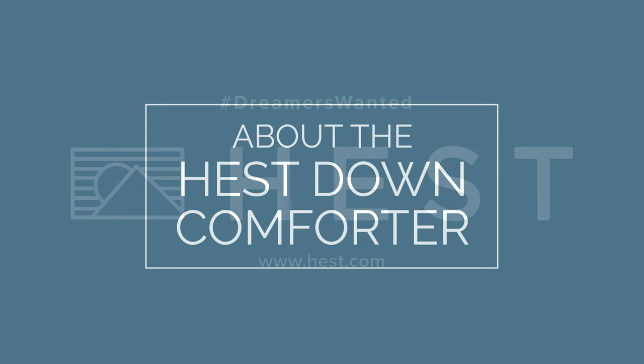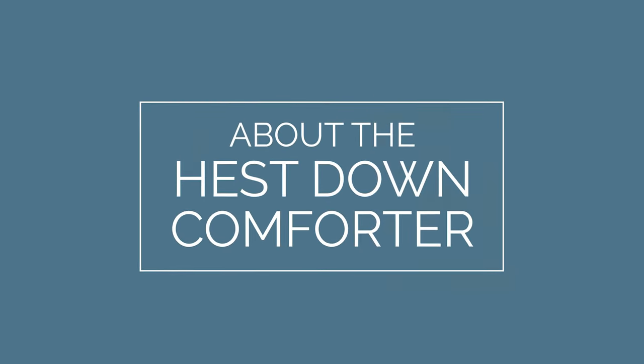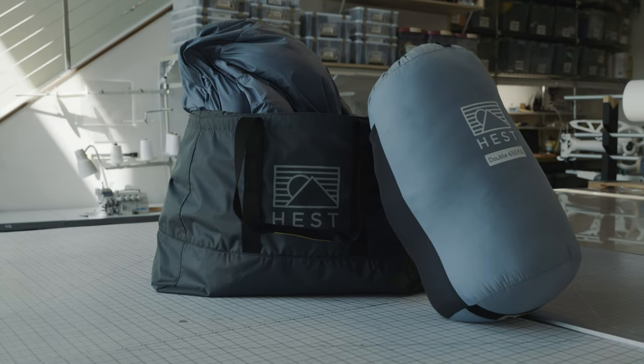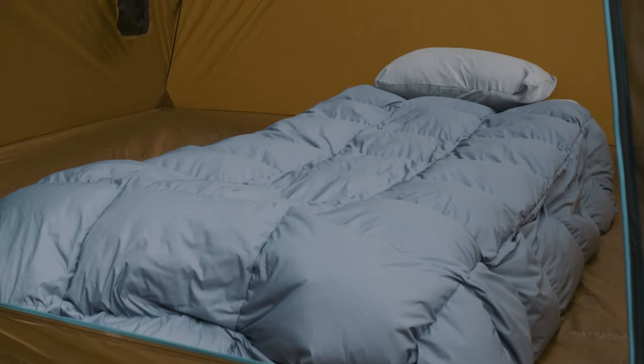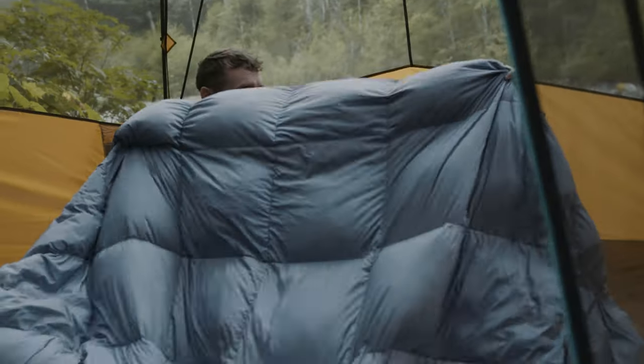Introducing the new Hess Down Comforter, the flagship of our premium outdoor bedding line. The Hess Down Comforter completes your premium outdoor sleep setup, rivaling the comfort of your bed at home.